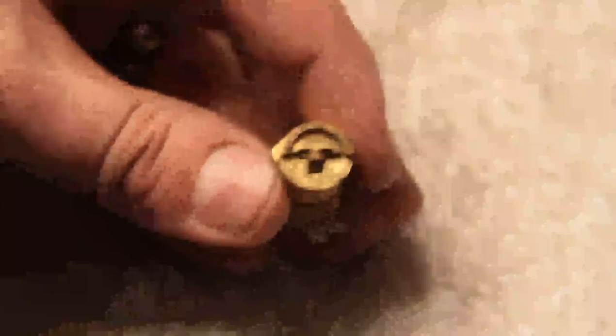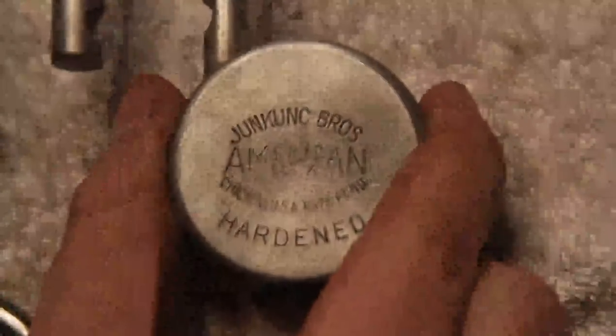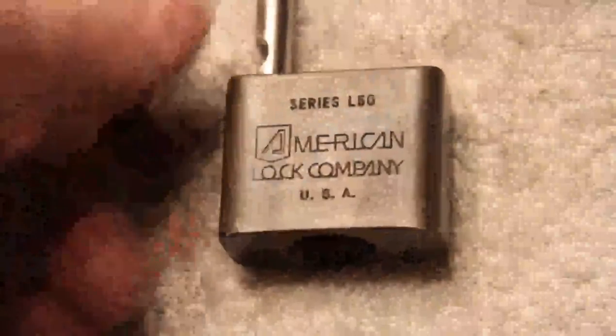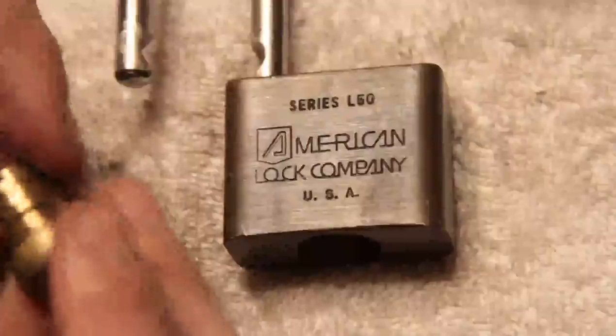It's interesting that they've had this same design property for a long time. Although some of these locks apparently were made in the 90s. I've got an older one here that has the same type of core — I don't think I picked this one on camera, but it's the same idea. This one actually is pretty old because it has the Junknook Brothers name on it. It does not have a date stamp on it, so I guess they hadn't started doing that then, but it has the same mechanism. According to the article, you could get various different cores of different lengths and styles — maybe different numbers of wafers or keyways.